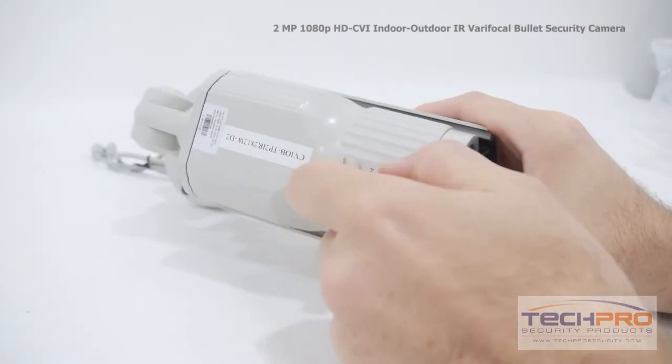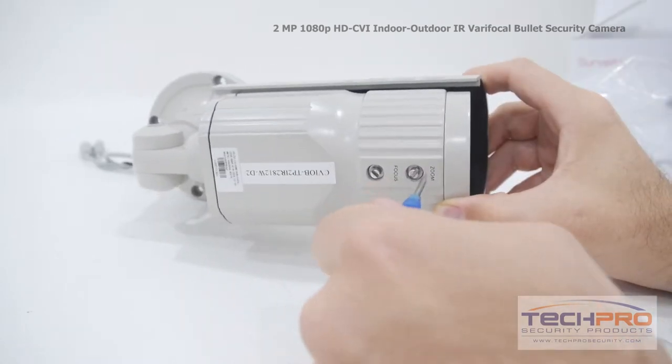On the underside of the camera, you'll find the zoom and focus knobs, which can be adjusted with the small screwdriver included.